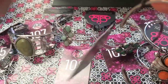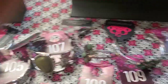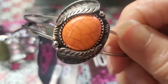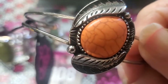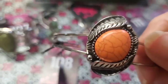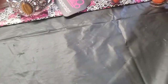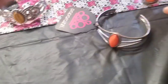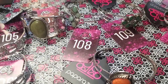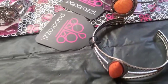Then we have another orange one here. Look at the striations on this one and the feathers or the leaves, and just two plain bands across there. That's going to be number 111.